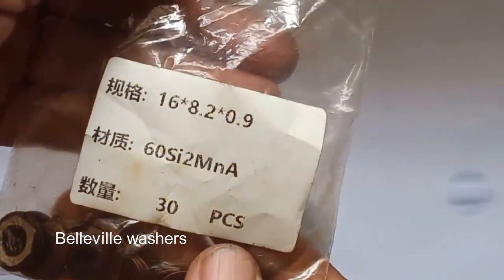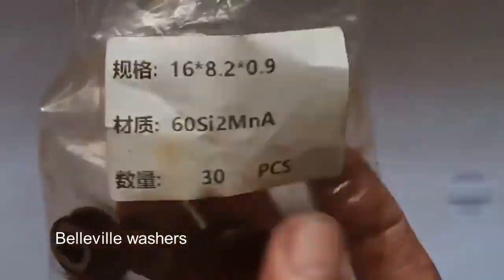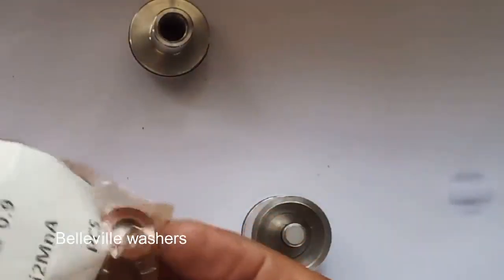These are my Belleville washers. The size is 16 by 8.2 by 0.9. Remember that — Belleville washers. I need nine pieces.